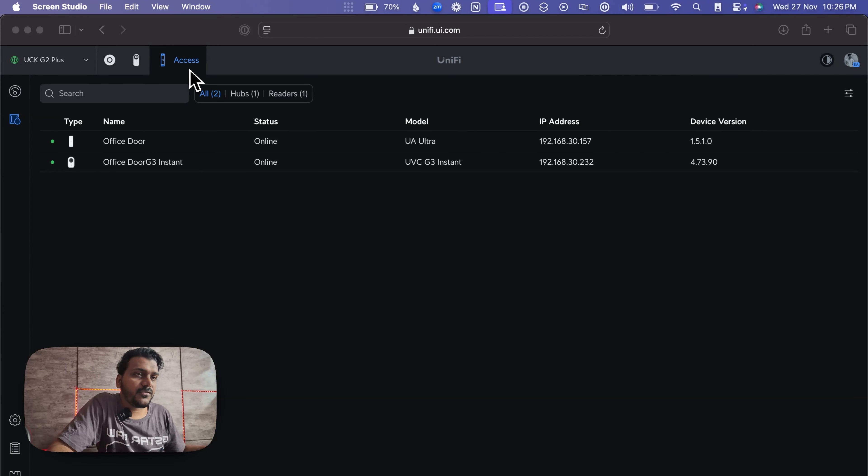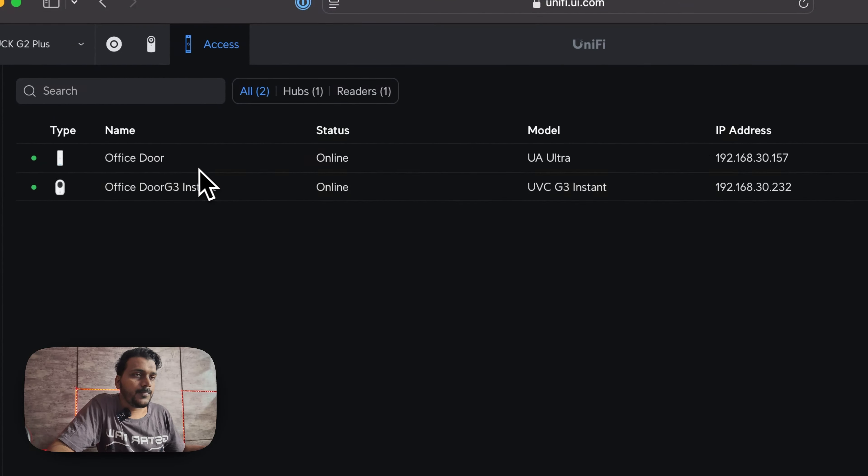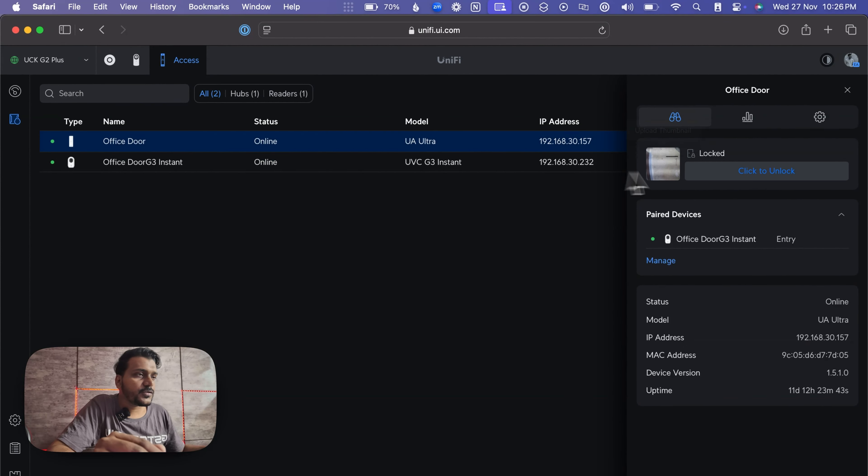On the screen you can see the UniFi Access which I am using to unlock the office door. You can check here — it is associated with the UniFi G3 Instant as well. If you take a look at the office door settings, this is the settings of the Access Ultra — you can see the model, IP address, and everything.